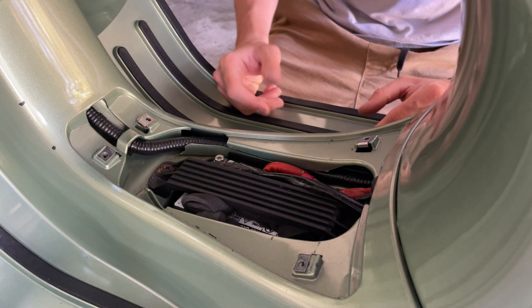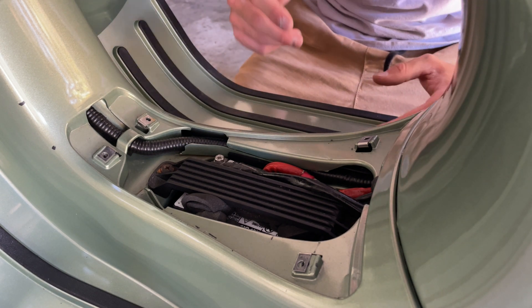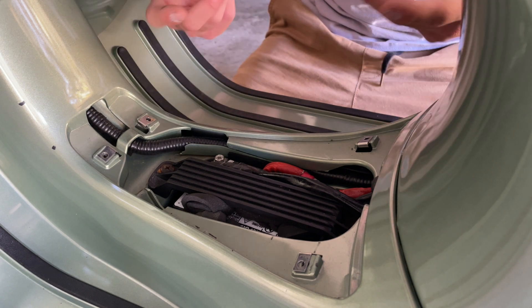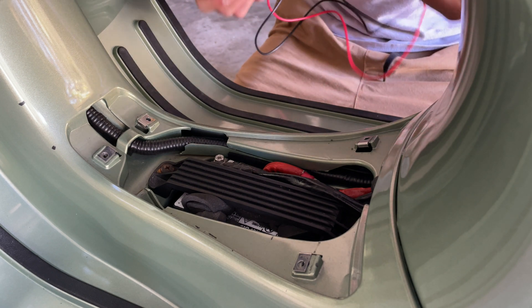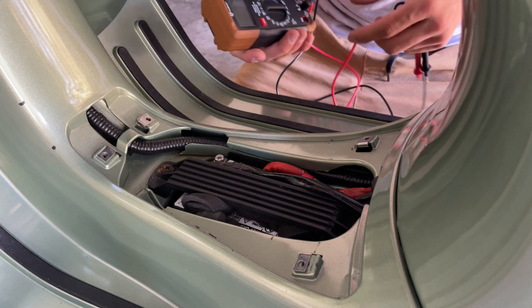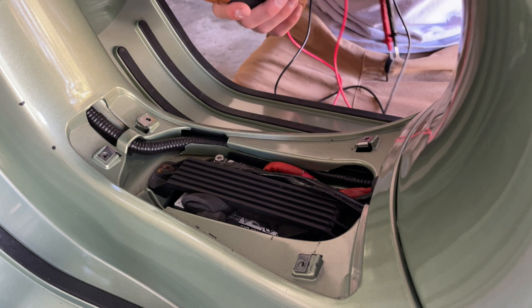After we have cleaned up our terminal, we're going to proceed and check the battery. We don't have any tester here, but you could go to AutoZone or one of those local stores where they can check your battery for you. I'm going to show you what a multimeter will show you — this won't tell you anything about the life of the battery, but it will give you an idea of the voltage.